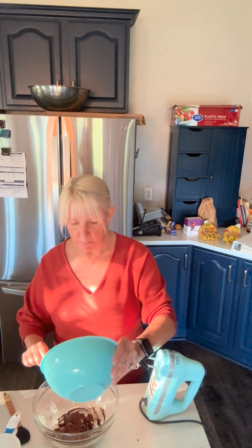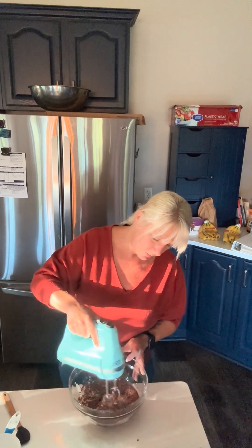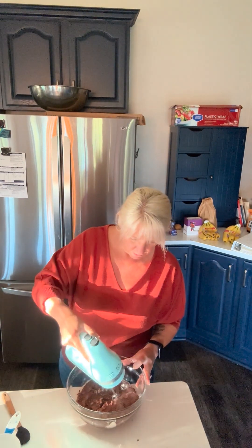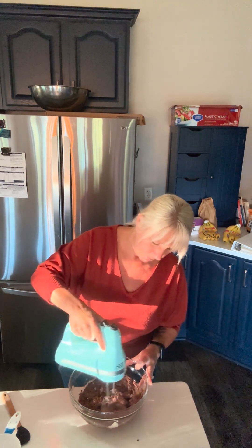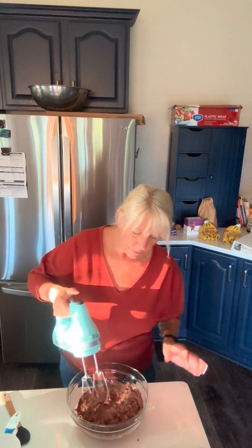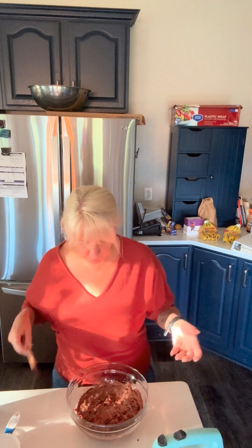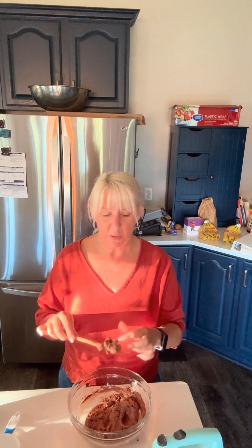We're going to add as much of that chocolate as we can, and then come in with a mixer. I could stir by hand, but I want it to be nice and fluffy. You'll see it start almost immediately becoming fudgy. Now you will have a little bit of that Greek yogurt flavor — I really like that. You can continue adding extra flavors if you like. You'll see how perfectly fudgy it is. Give a little taste — for me, this is perfect.